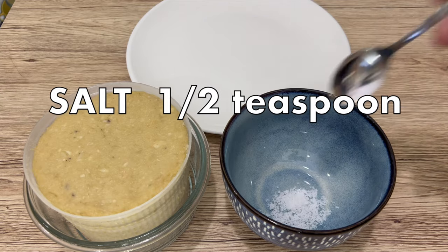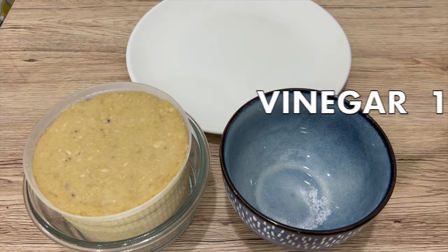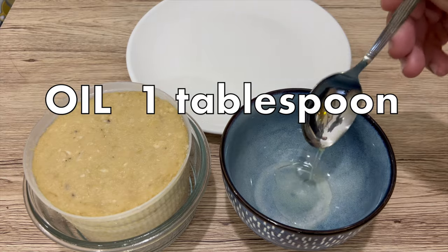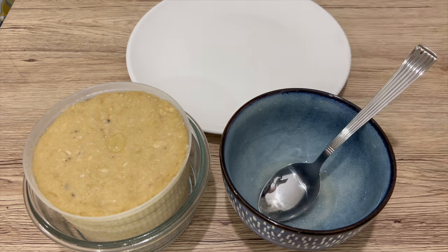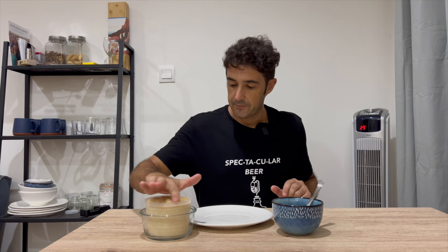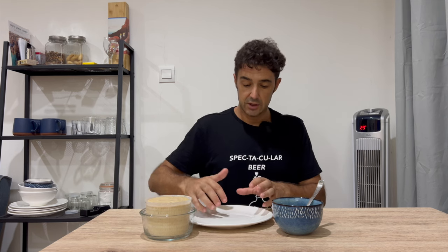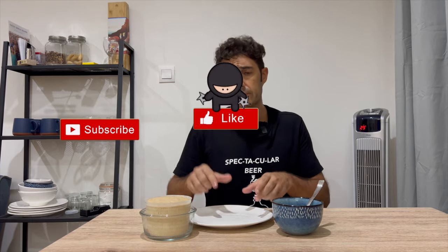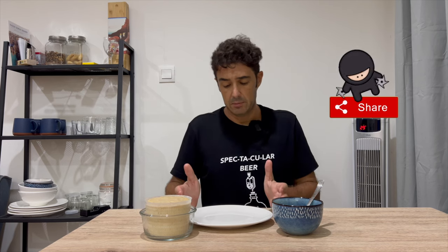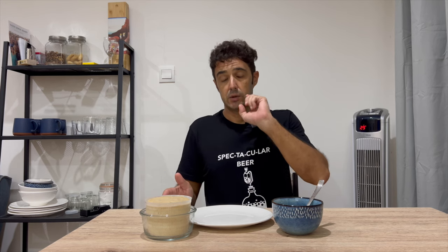After 24 hours, we take half a teaspoon of salt, one teaspoon of white vinegar, and one tablespoon of seed oil. We prepare our mix and with this mix we oil our cheese. Now I will remove it from the basket, put it in a dish, oil it everywhere very well, and after I will put it back in a container because the dish is too big for the fridge. So we oil it, put it in the fridge, and I will keep you updated.